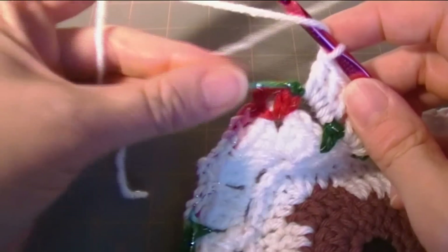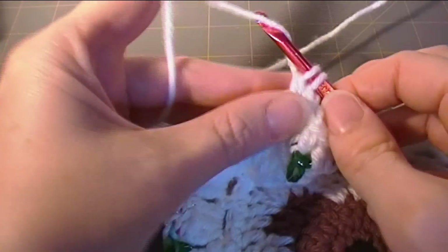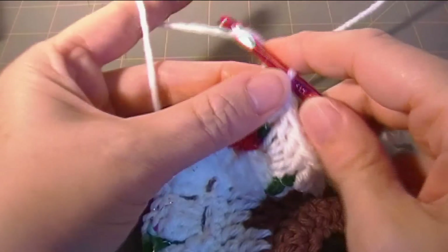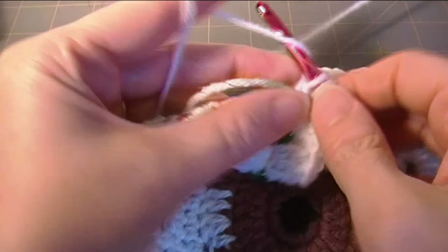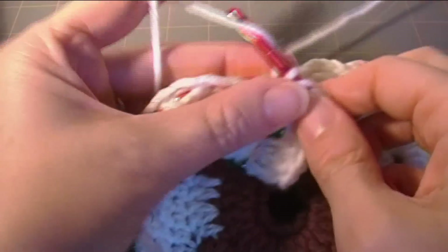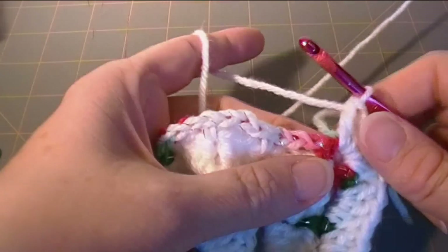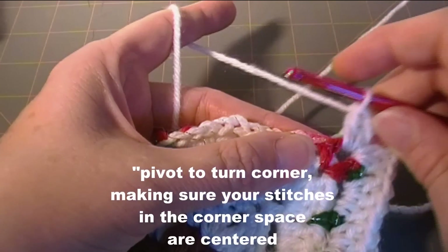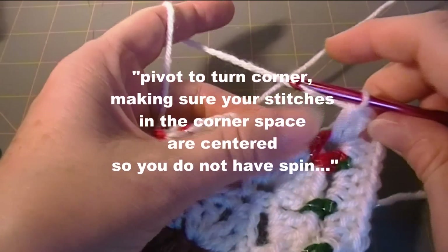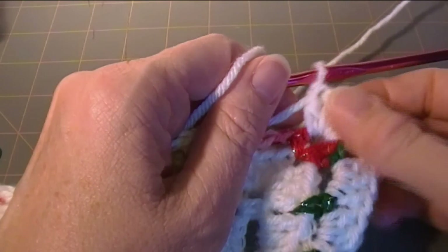So let's do that. I'm going to work right over the tail. Two double crochet, chain two, two double crochet. Now I'm going to pull this tail behind here and I'll weave that in with a needle later. And I'll pivot my work. Make sure that your corner is centered in your corner space so you don't have spin.